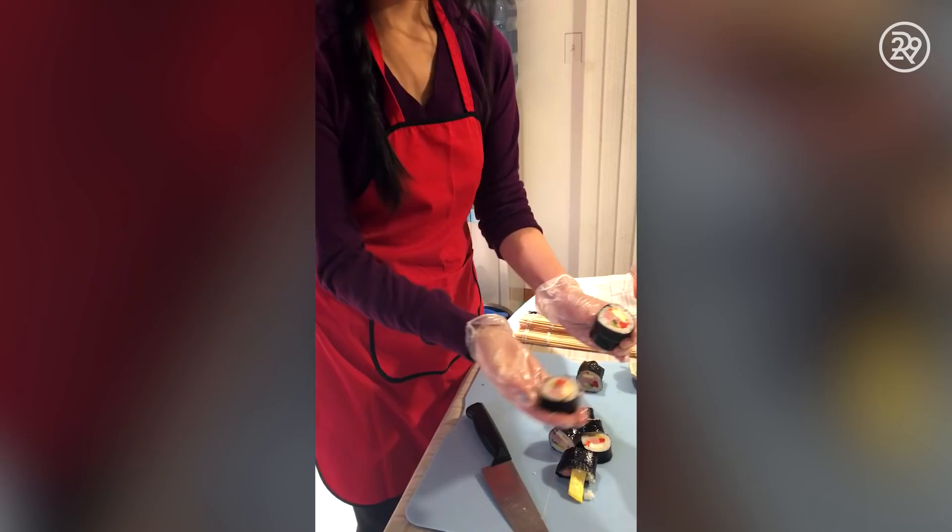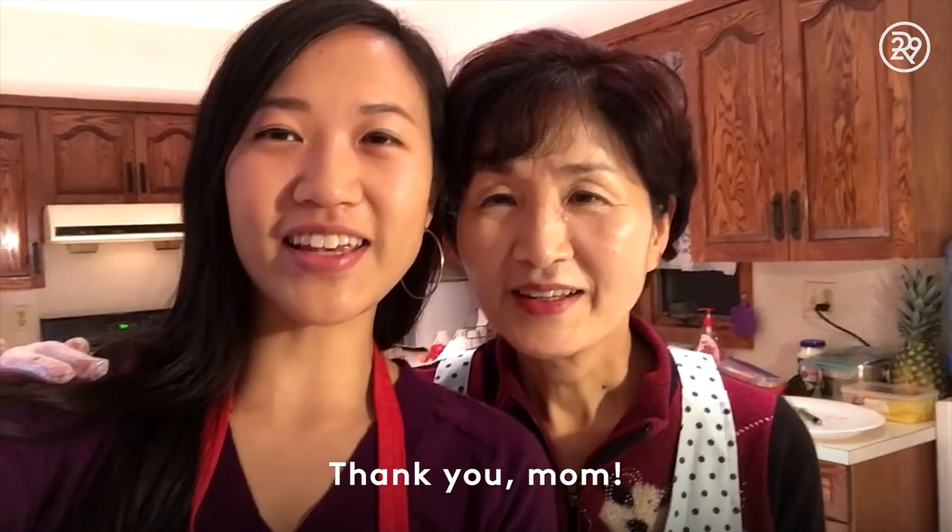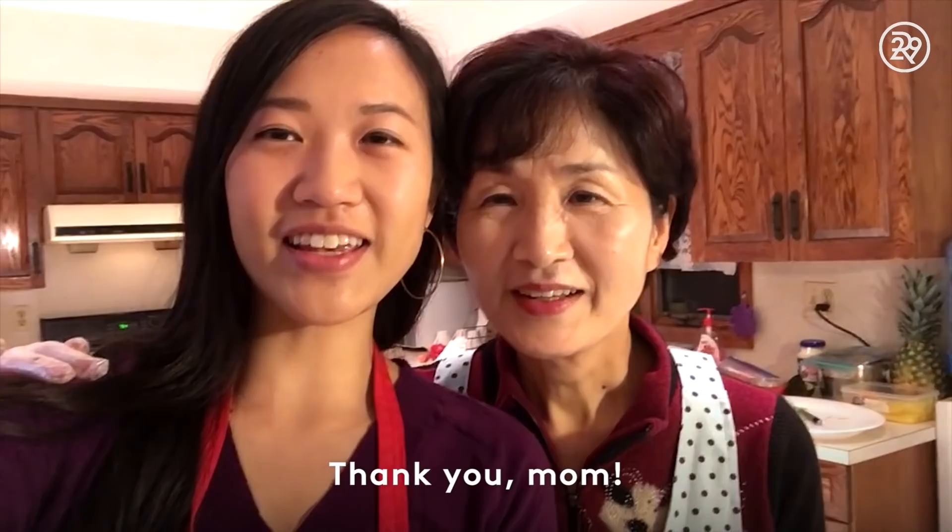Thank you, Mom! I thought I made a good kimbap today. Do you think I did a good job? I think you did a good job — first time, yeah. I enjoyed it very much. Do you think I could do better later? Sure!